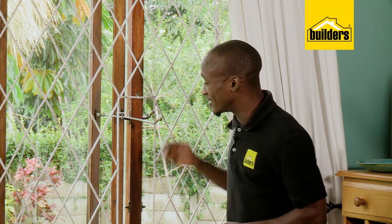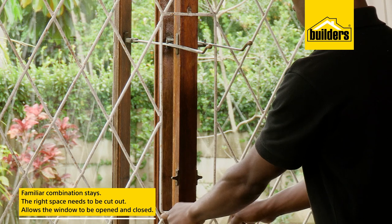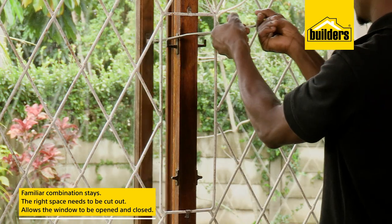So if your window has these familiar combination stays, just make sure that you've got the right space cut out on your burglar guards to allow you to open and close your window.